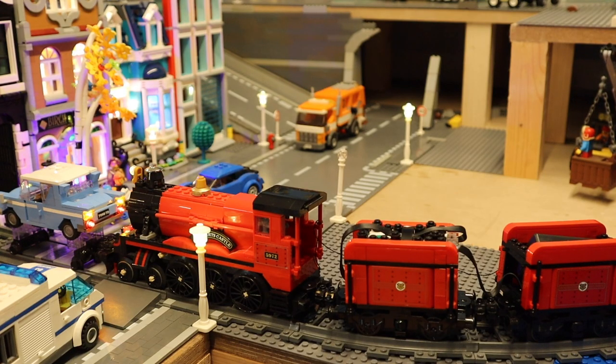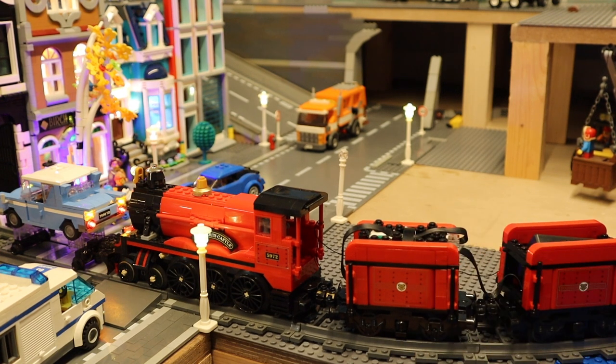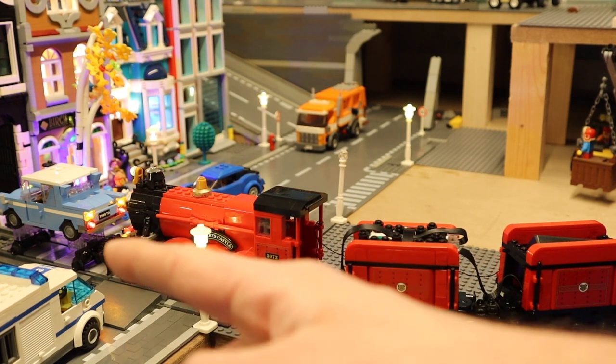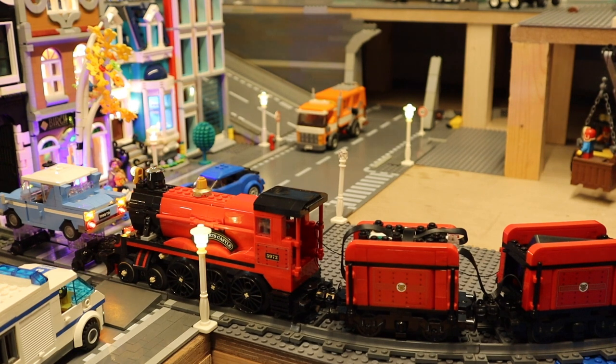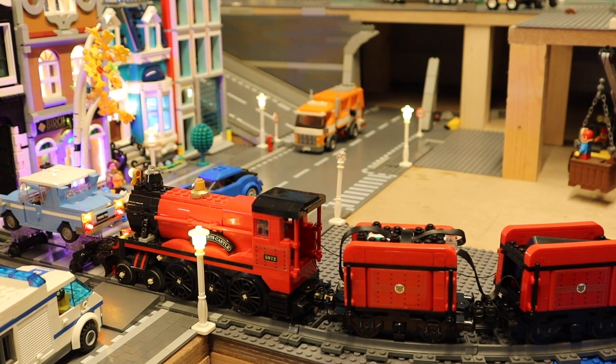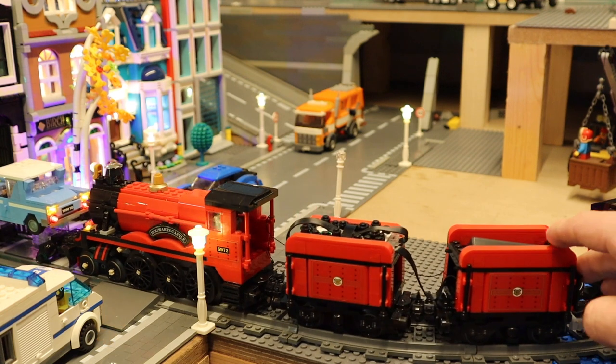If you want to light up your Hogwarts Express, I'd suggest buying a specific light kit for this set — you'll also get some extra lights for the station. I'd suggest either Light Tailing or Game of Bricks. Light Tailing is what I had before my cats broke the entire Hogwarts Express, but it's hard to extend on, so you can't add extra lights easily. With brands like Game of Bricks or Light My Bricks, you can always mix and match and extend the kit, which I'd recommend for the extended version.